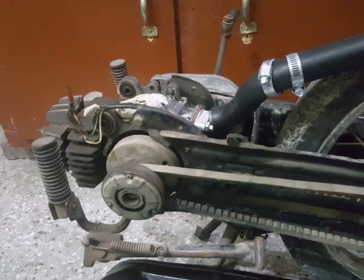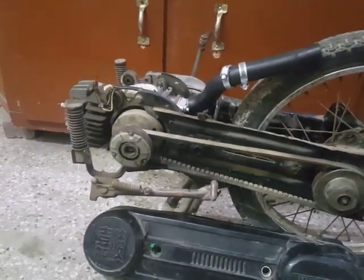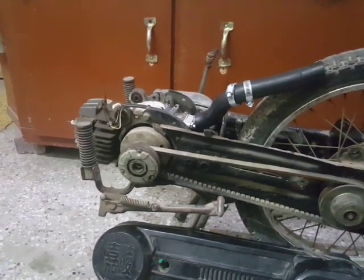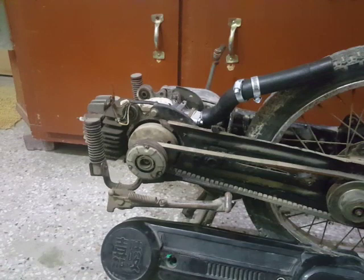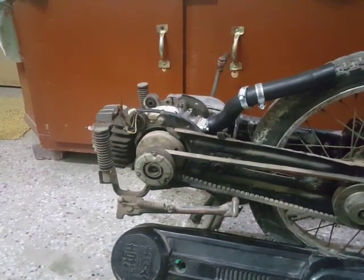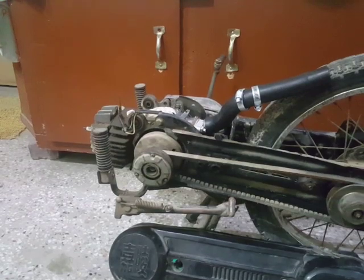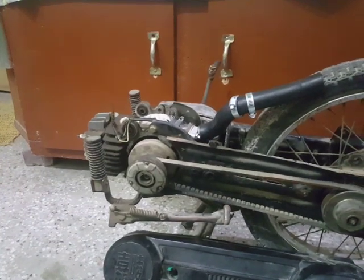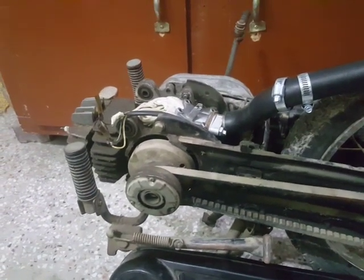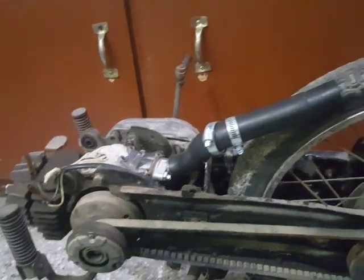In the early 80s, a few hundred of these were imported by some importer here in Pakistan, and then nothing else happened — no spare parts are available, no accessories are available. Still, this is a good motorcycle to use.